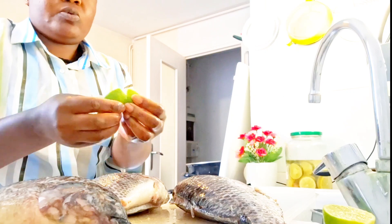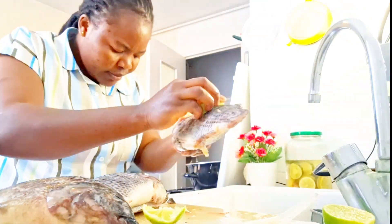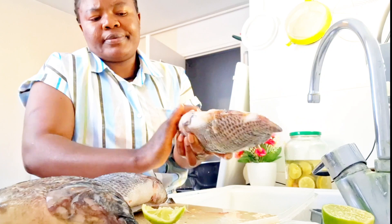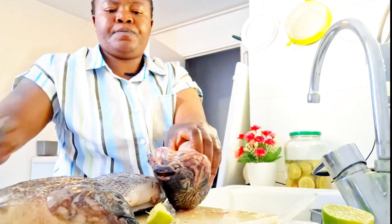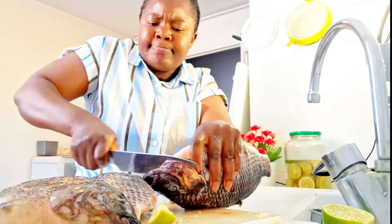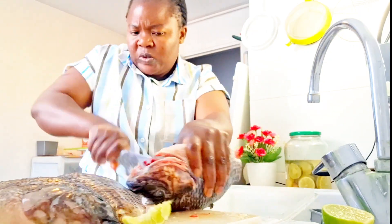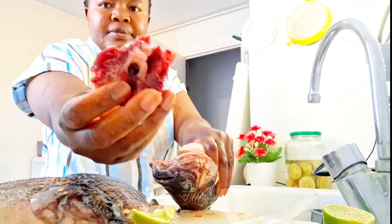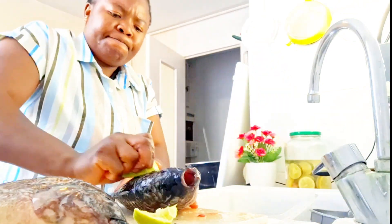So I entered the kitchen and started preparing my tilapia fish. I had already peeled the plantain and put it on in the air fryer. This air fryer — bye bye to the oven! My oven can rest now. The air fryer is the way to go, and I'm loving it.